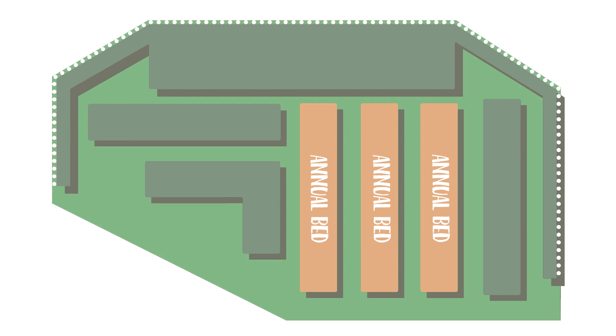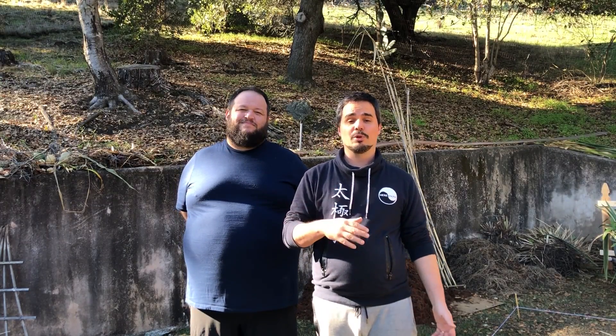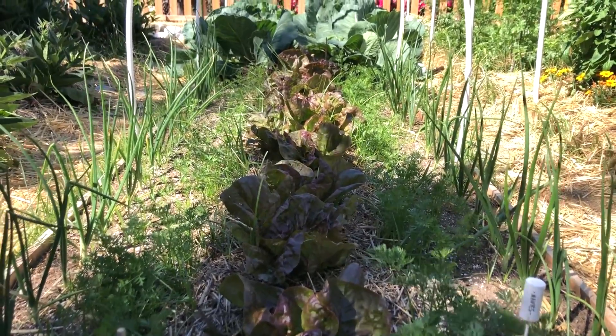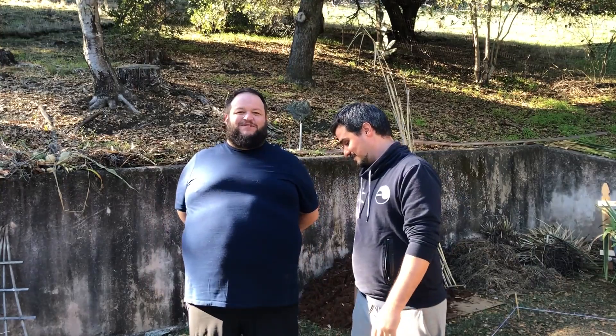The third zone is the annual crop zone. It's three beds that we're going to plant from April to October — all the annual plants such as tomato, cucumber, potato, eggplant, etc. It's very exciting and very delicious. And if we play our cards right, in less than six months, where we are standing right now, there will be wonderful, delicious food to eat.